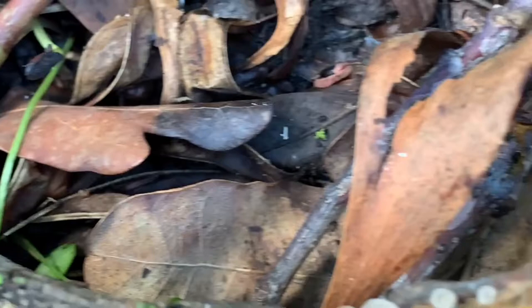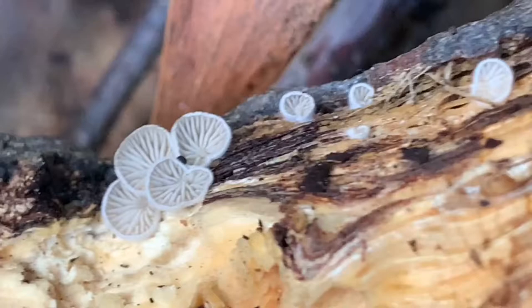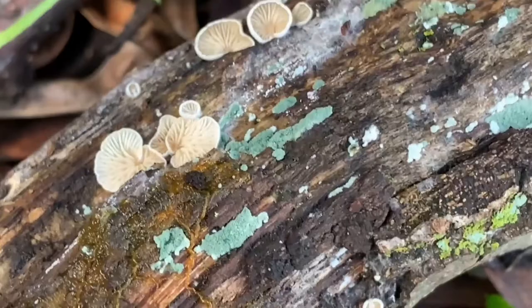You can also see there's a number of gilled mushrooms on the back side of this. These are most likely a Crepidotus fungi, and there's also some really micro stuff — this kind of greenish fuzz — that I'd really need a microscope to get a better look at.